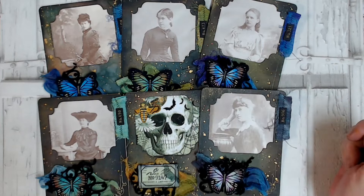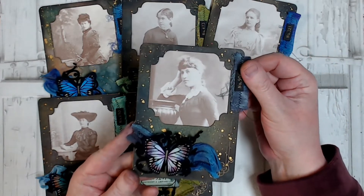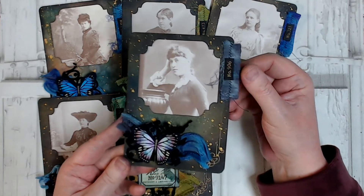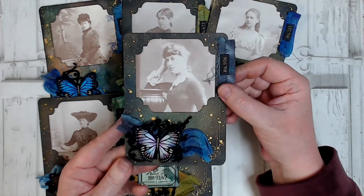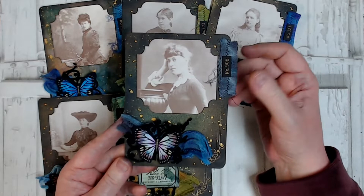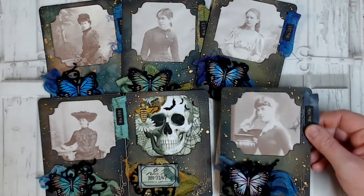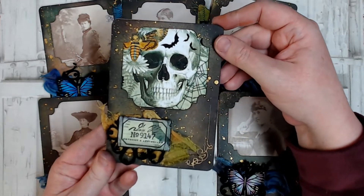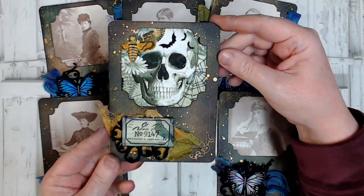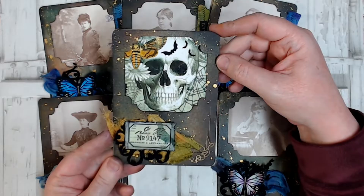Hi everyone, it's Kerry back with you today. I've been making these decorative photo frames and I'm going to show you how I've created them today. I've used a few items from our shop and I will link those below, but please know that you don't need to use exactly the same items. You can use items you most likely already have in your craft room, like standard cardstock and images from books or magazines. Sometimes you can even find freebies on the internet from digital artists. This one's from Artie Maze with a Halloween theme. Let's begin.